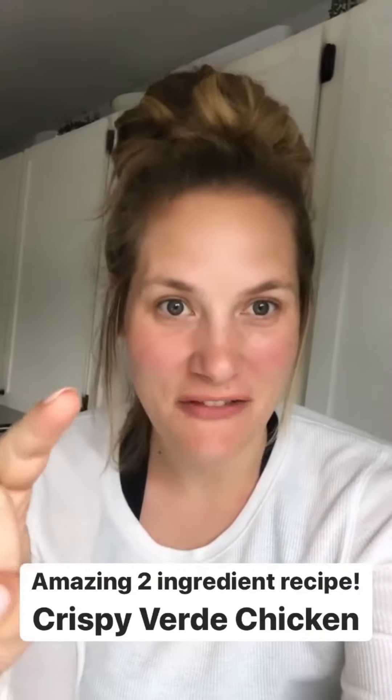Another amazing two-ingredient recipe. All you need to make crispy Verde chicken is chicken thighs and a jar of Verde salsa. It is so easy. I can't wait for you guys to try this — you're gonna love it.